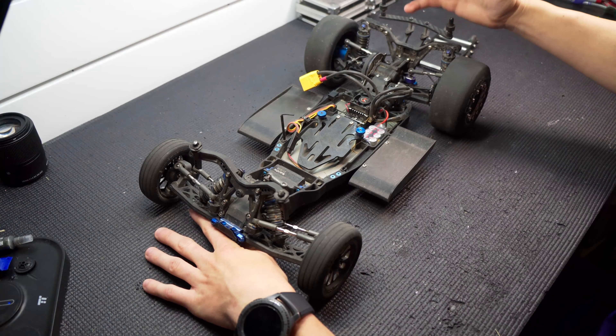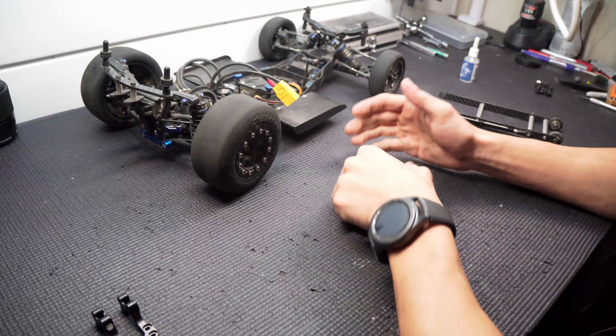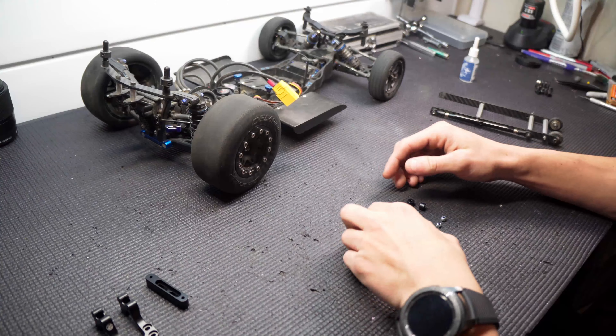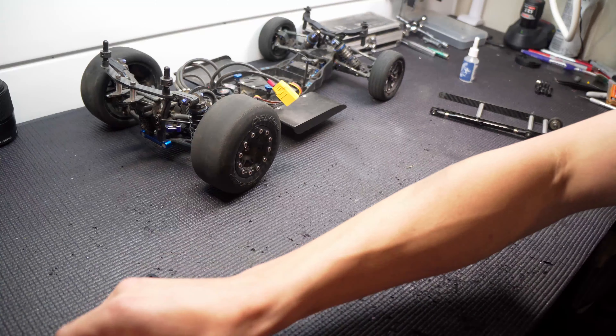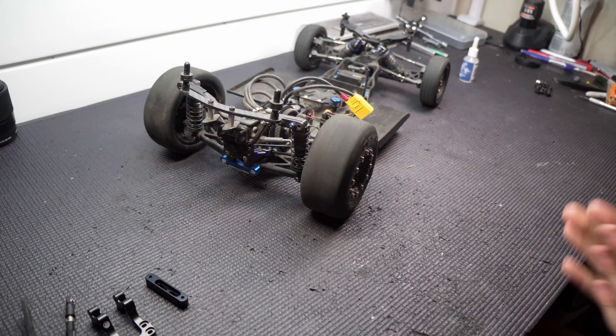So we're going to get that installed today, change out that diff fluid, and clean the car up a little bit. I also want to talk about some upcoming videos based on your suggestions in the comments. I think we're going to start with the diff — it'll be easier to get to it without the wheelie bar on. I'm going to pull it out, change that fluid quickly, and then we'll get that wheelie bar mounted.